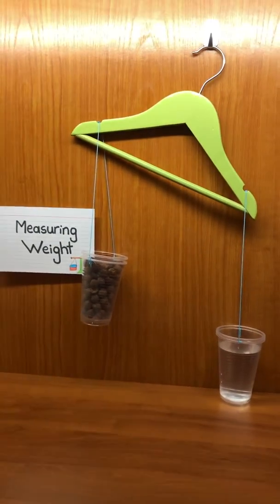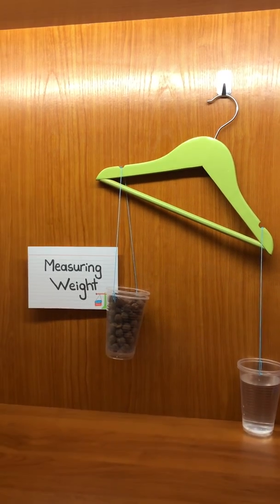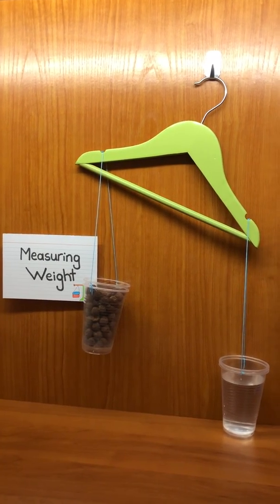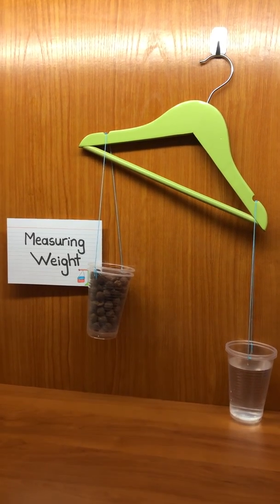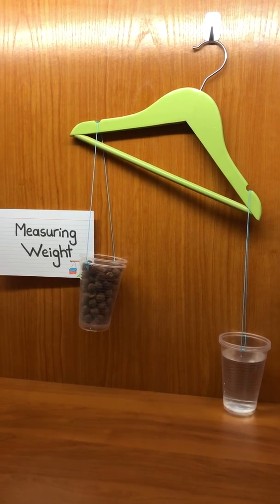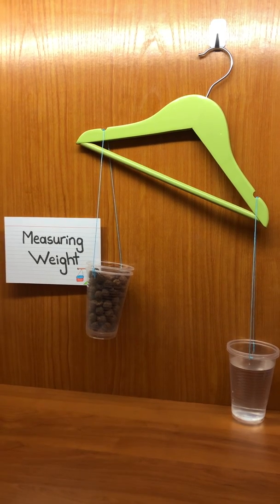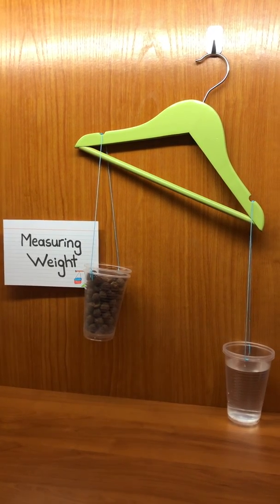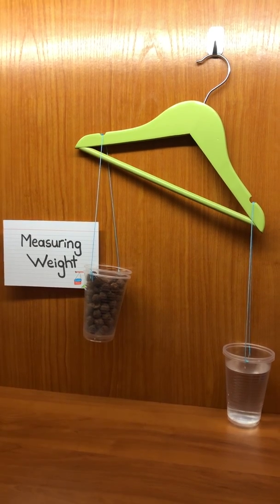This is the end of our lesson. I would like you to share with me your own balance scales or weighing scales. You can come up with your choice of balance or weighing scale — be as creative as you can. I hope you enjoyed my lesson. See you soon and have fun!